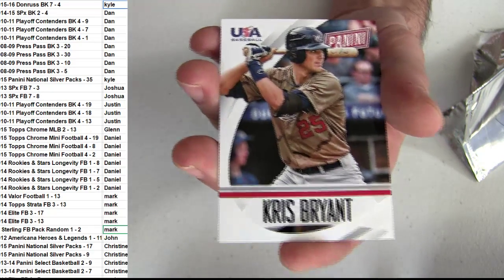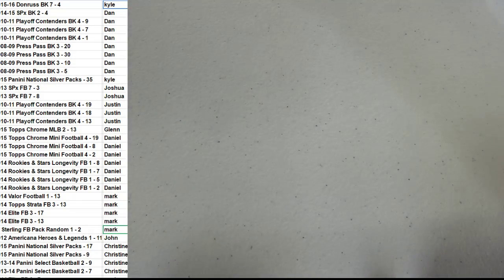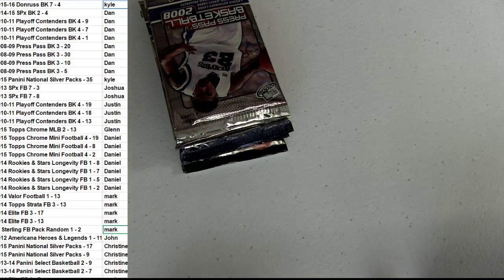You got the Chris Bryant. Alright, Kyle. Thanks, man. Dan coming up next.